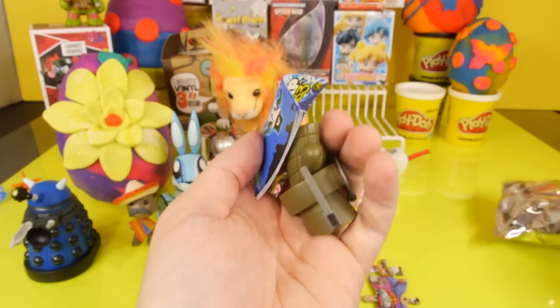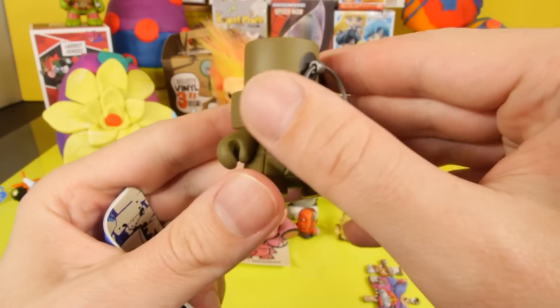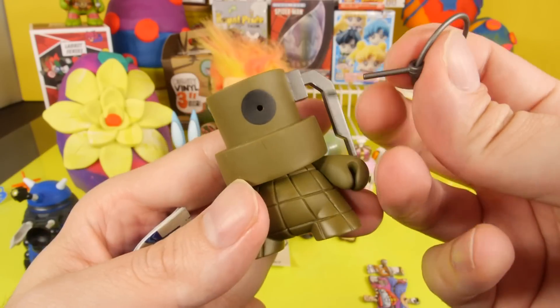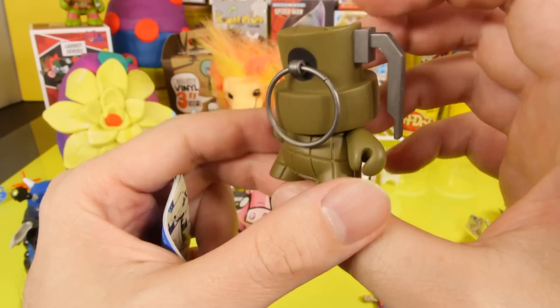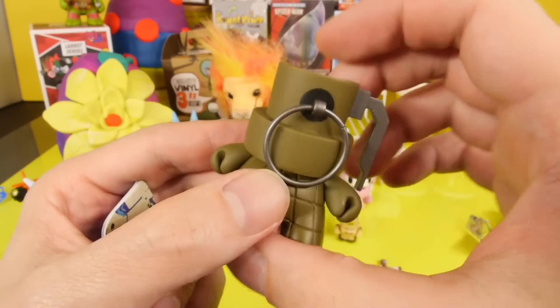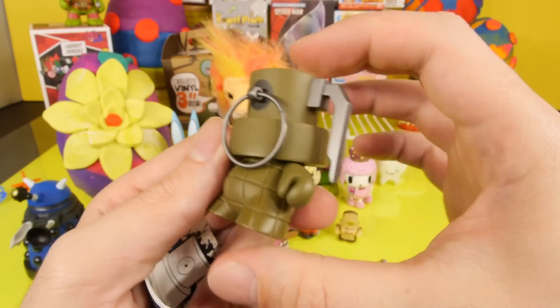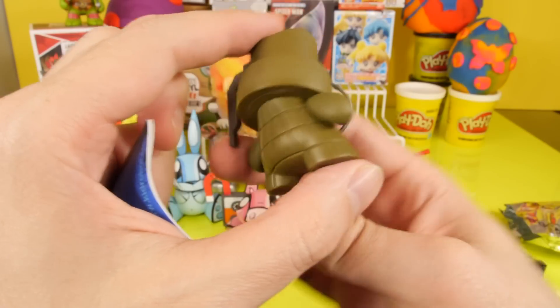We got a grenade — the grenade fat cap. He's got a little pin that you pull out. Wow, that is awesome. Now some of you guys have been asking, do these actually spray? No, they do not. They do rattle like a spray can, but they don't actually spray anything. So nothing happens when you push down. But there's our grenade fat cap. That is so neat that it's got a pin that actually pulls out — they covered up the spray nozzle, but it does come out.